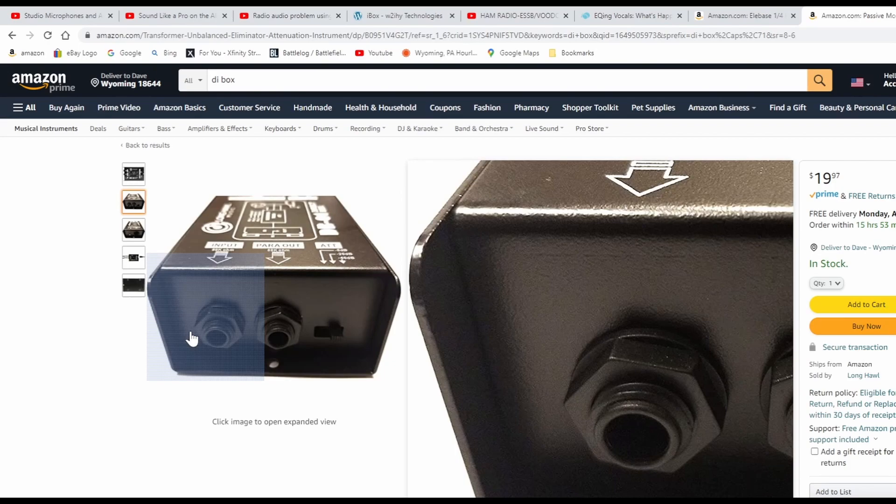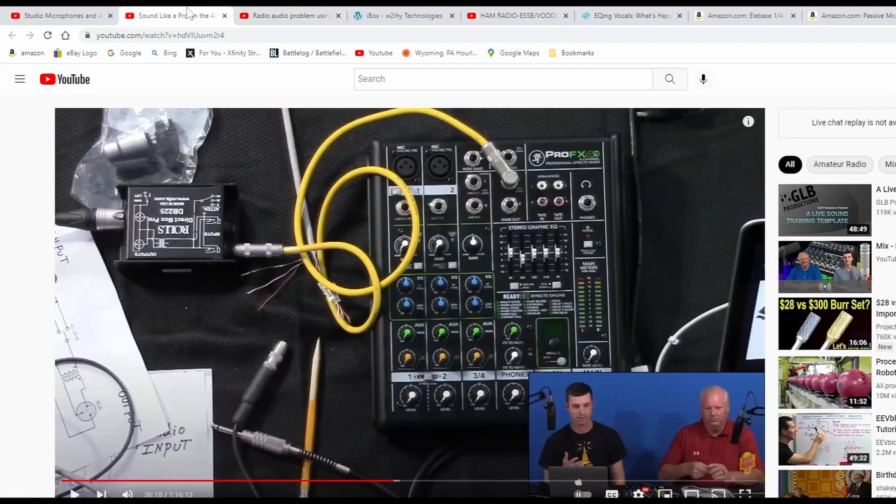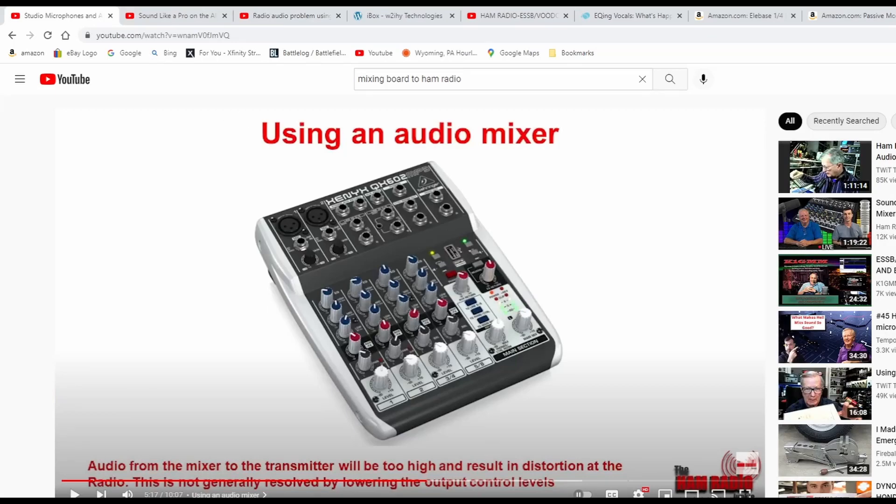I don't know what you guys are talking about, but right here — they're too high, and you don't distort some of the radio. This is not about lowering the output control levels. You can lower your level here, you can lower your gain level up here at the master. All it's doing is lowering the radio coming into the radio, and you're still distorting.